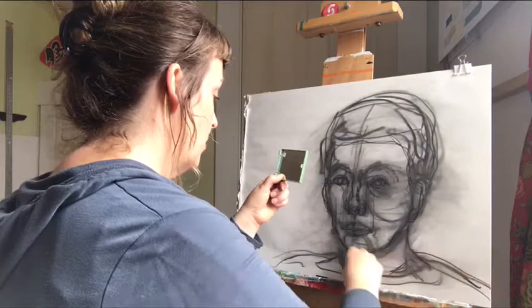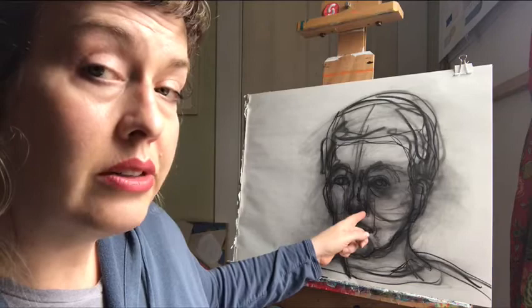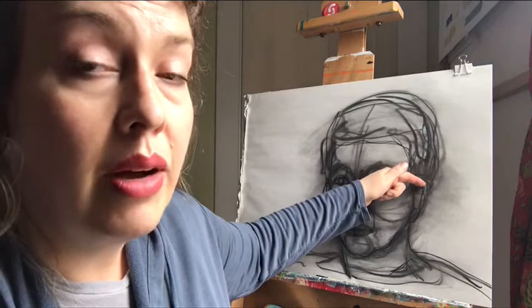A couple of quick proportional areas to note right now: the way that the inner corner of the eye lines up with the edge of the nostril on either side of the nose, and the way the edge of the iris actually lines up with the edge of the lip as well. That can be another level, plumb-and-level-line kind of area to look for proportional alignments. Also, the central line through the eyes lines up with the top of the ear, and the base of the nose lines up with the base of the ear.